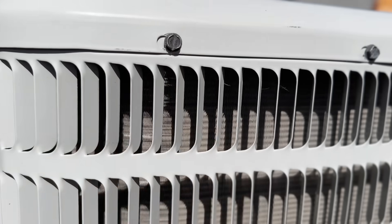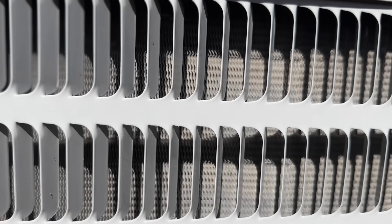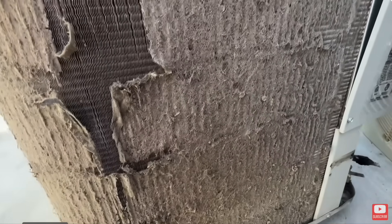You'll notice on this coil it's not super dirty. If you're on top of the maintenance of rinsing this down every year, you're not going to get a ton of buildup. But if you're just learning about how crucial this is, you might have some buildup on your system. In either case, the main thing that we're going to need is a simple water hose with a nozzle.